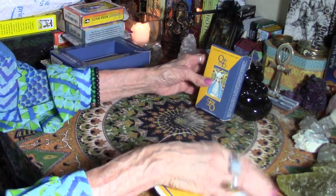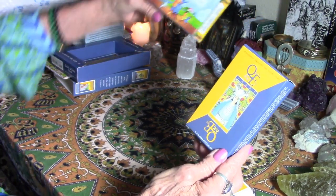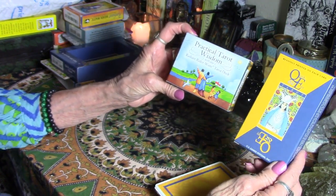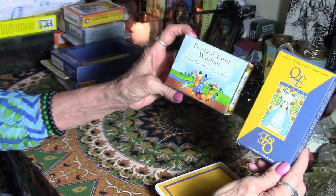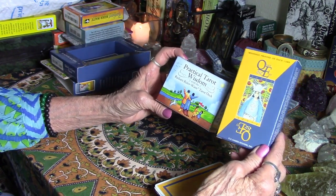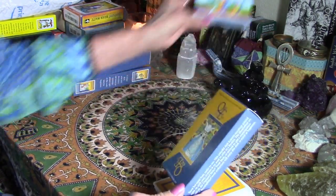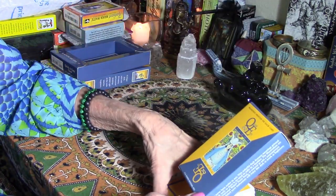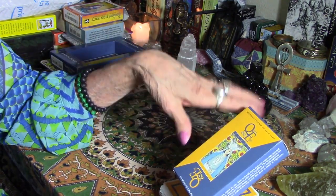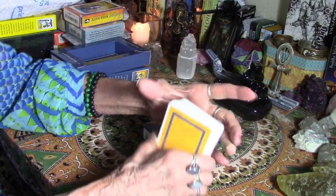So this is the Quick and Easy Tarot, and the other one I reviewed before was the Practical Wisdom Tarot. Offhand, if I only wanted to buy one of these, I would buy this one — the one with the reversed cards — because I think it gives you more information, and if memory serves, the information it gives is a little closer to what I've read before.